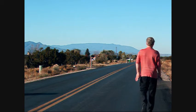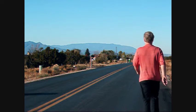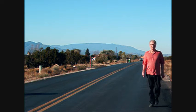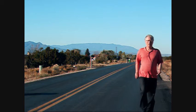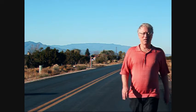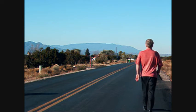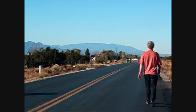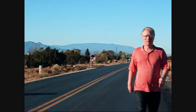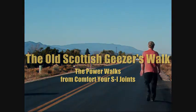Arm back, shoulder forward; arm forward, shoulder back. The result is a kind of side-to-side rocking movement with each step, so the emphasis isn't on pivoting around the core but on rocking side to side. Practice the arm movements by themselves without walking prior to incorporating walking movements. Alternate between the Old Scottish Geyser's Walk and the gyroscopic walk to prevent habituation into the pattern of either.